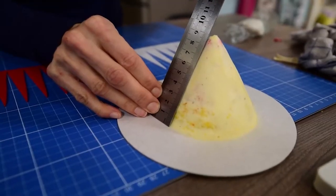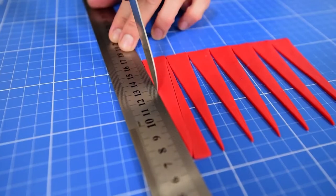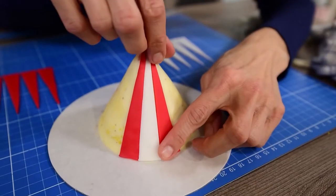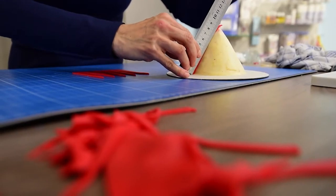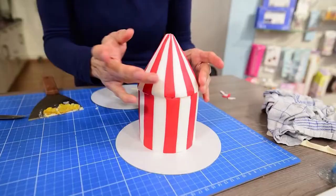For the top part you also have to measure the height of that cone and cut long triangles the same height or a tiny bit longer. Apply them the same way you did with the stripes and don't forget to straighten them with a ruler before applying the next one. Once it's done, place it on top of the other cake. The stripes don't have to match.